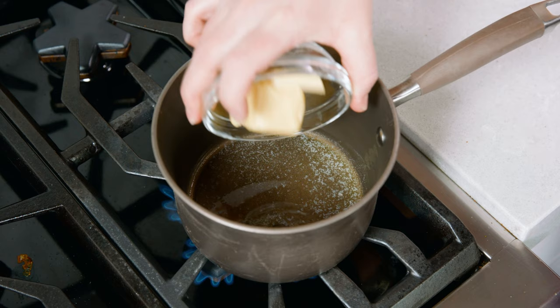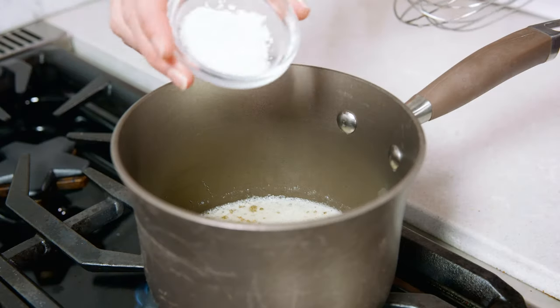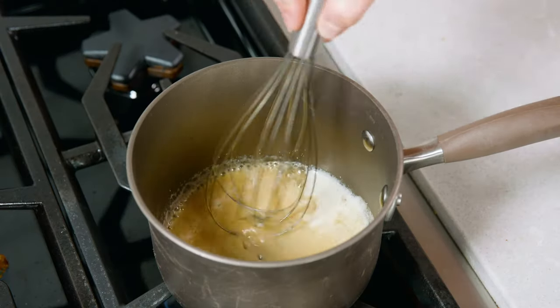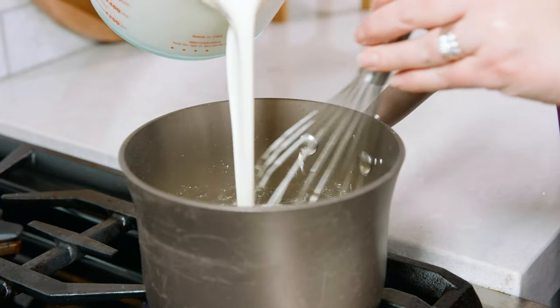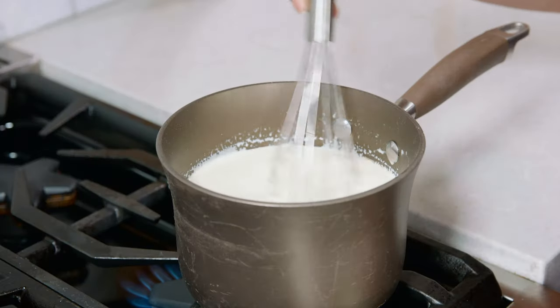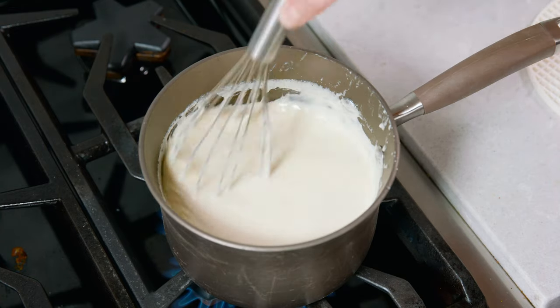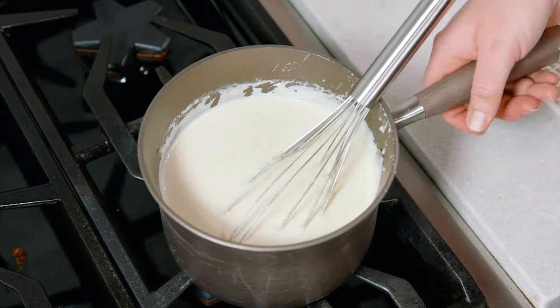Our homemade vanilla pudding needs to be made first so it can cool, so we're going to head over to the stove and get that started by melting 5 tablespoons of butter over low medium heat. Once your butter's melted, add in 3 tablespoons of cornstarch. Whisk together and let that cook for about 1 minute. Whisk in 4 cups of heavy cream and 1/4 cup of granulated sugar. Stir continually while increasing the heat slowly to medium high.